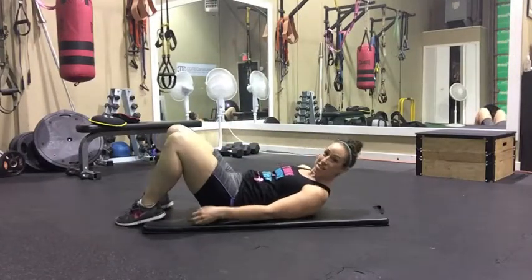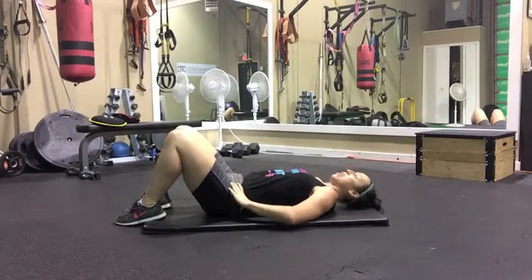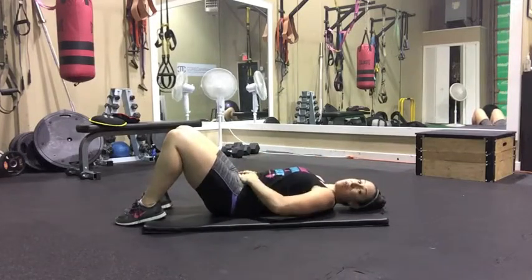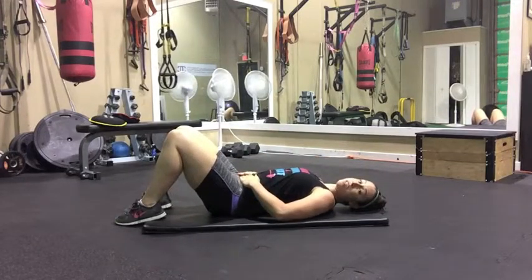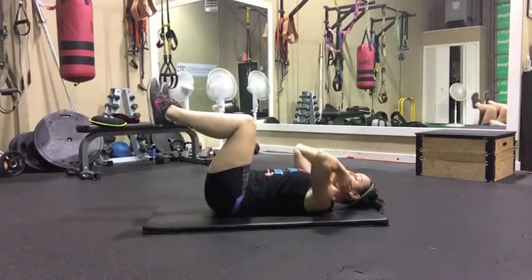Okay, next exercise. This is the supine bicycle. So now that we know our pelvic tilt, I want you to hold that tilt the whole time we're doing this exercise. Both knees are going to come up, so my back is flat.